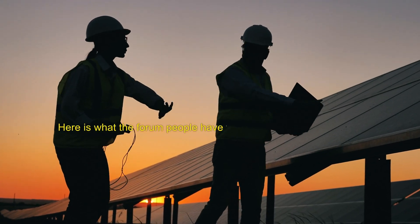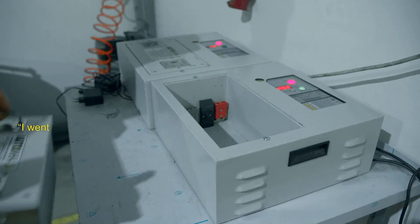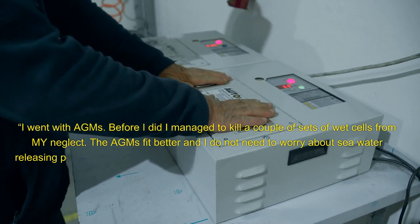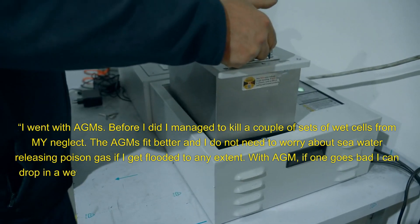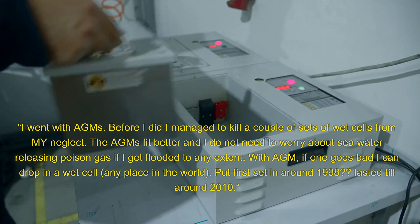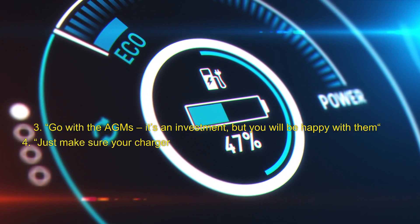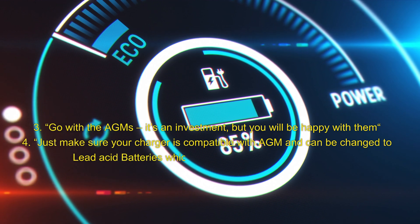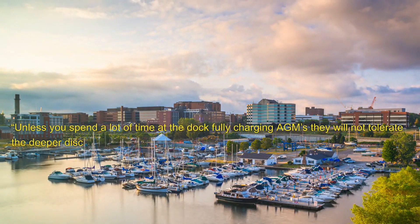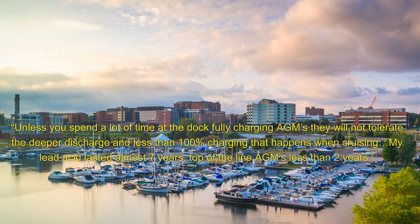Forum comments on AGM batteries: 'I switched to all AGMs — I don't worry about maintenance, and I can leave them in place during the Michigan winters.' 'I went with AGMs. Before I did, I managed to kill a couple of sets of wet cells from my neglect. The AGMs fit better, and I do not need to worry about seawater releasing poison gas if I get flooded.' 'With AGM, if one goes bad, I can drop in a wet cell any place in the world.' 'Put first set in around 1998, lasted till around 2010.' 'Go with the AGMs — it's an investment, but you will be happy with them. Just make sure your charger is compatible with AGM and can be changed to lead acid batteries, which are much easier to get abroad.' 'Unless you spend a lot of time at the dock fully charging AGMs, they will not tolerate the deeper discharge and less than 100% charging that happens when cruising.' 'My lead acid lasted almost 7 years, top of the line AGMs less than 2 years.'